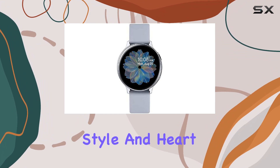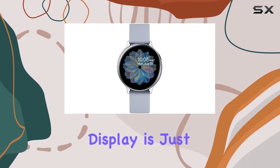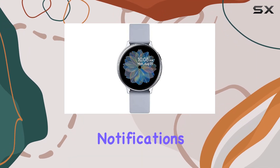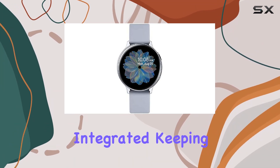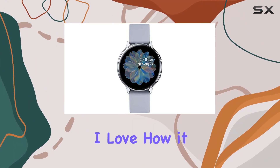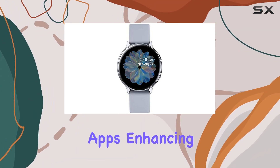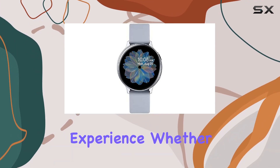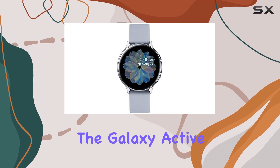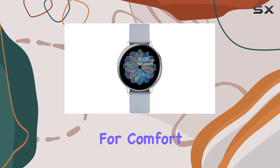What sets this smartwatch apart is its functionality — it goes beyond the basics, offering insights into your running style and heart health. The time display is just the tip of the iceberg. The pedometer and calorie tracker keep you on top of your fitness goals. Notifications are smoothly integrated, keeping you connected without constantly reaching for your phone. It seamlessly interacts with your favorite apps, enhancing your overall experience.